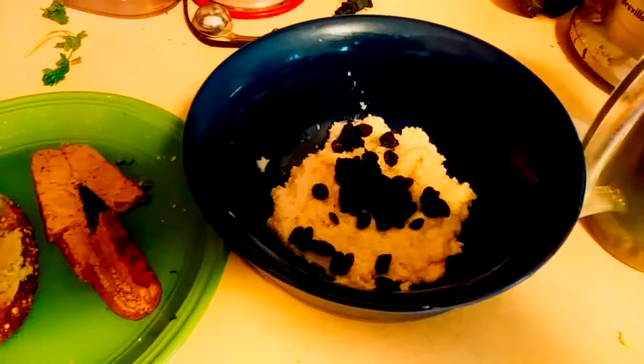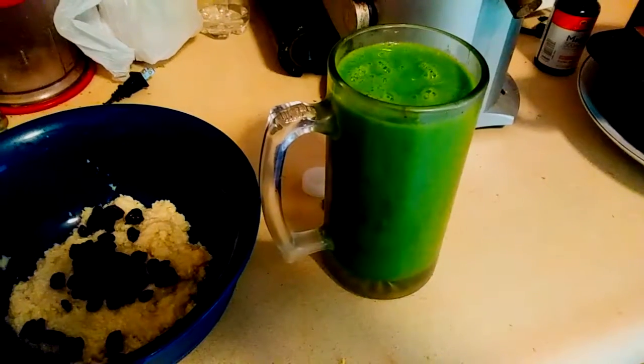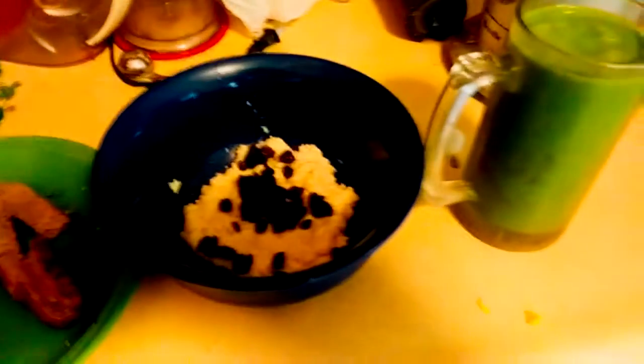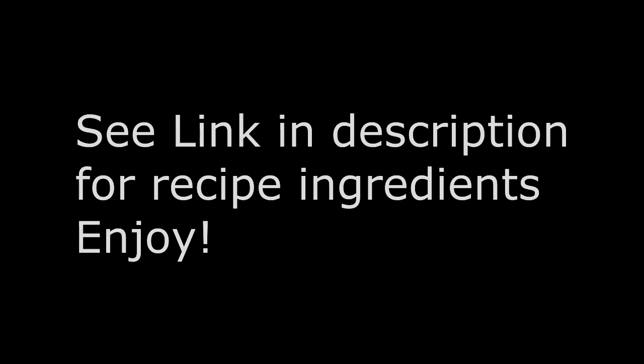There you go — you got your breakfast for the day. You got your sausage link with avocado toast, you got your grits — you could add raisins to that — and then you got your smoothie shake. That should hold you for a while. It's an extremely nutritious breakfast that's under 600 calories. See the link in the description for the recipe ingredients and enjoy.